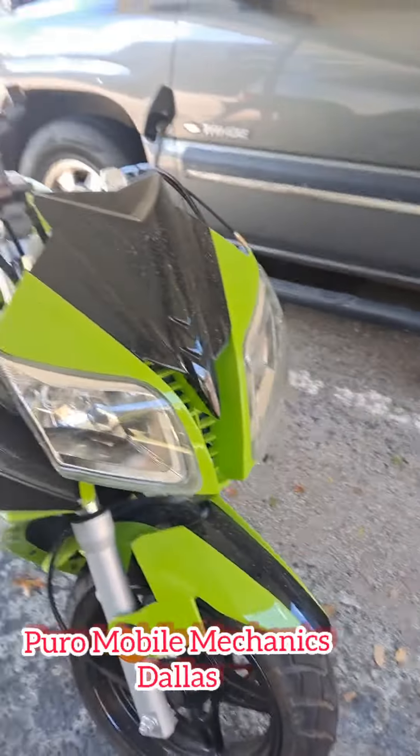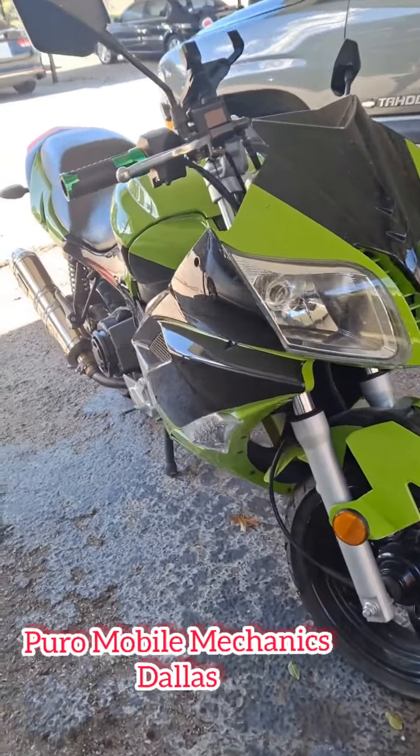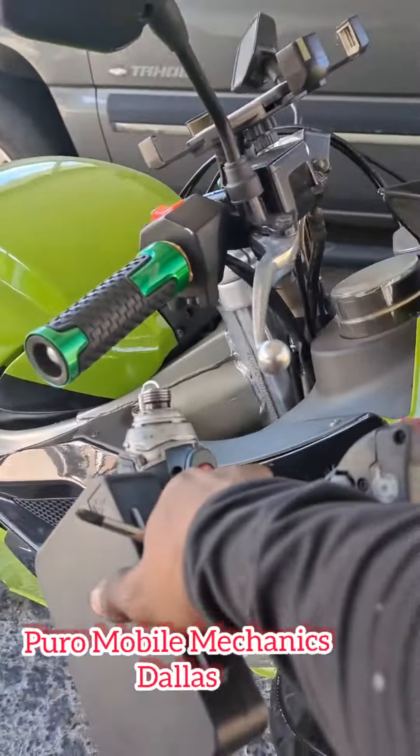What we're going to do is put in the throttle cable — I mean the throttle cable, not the brake cable. It broke right up here.